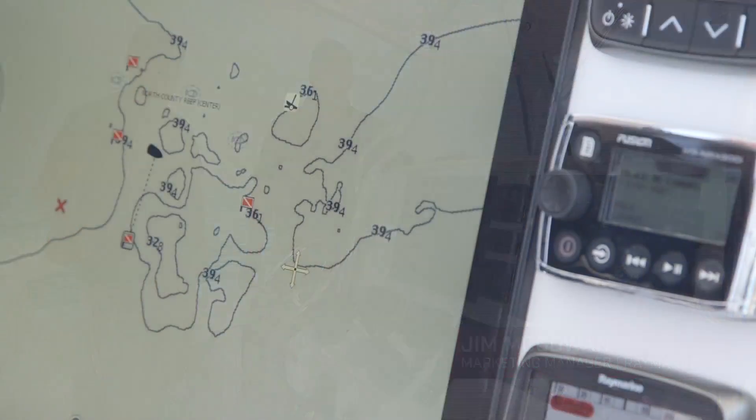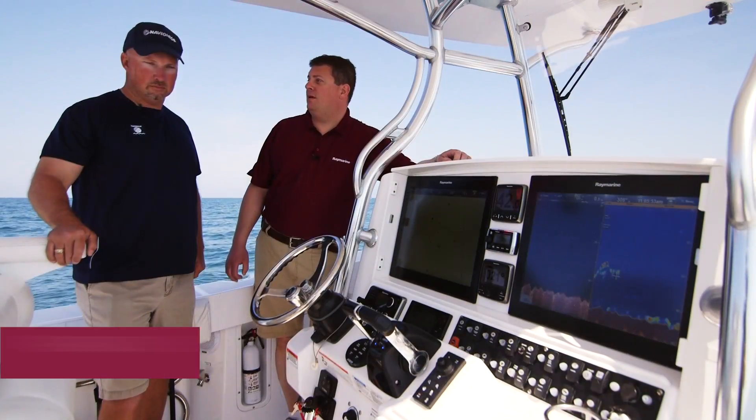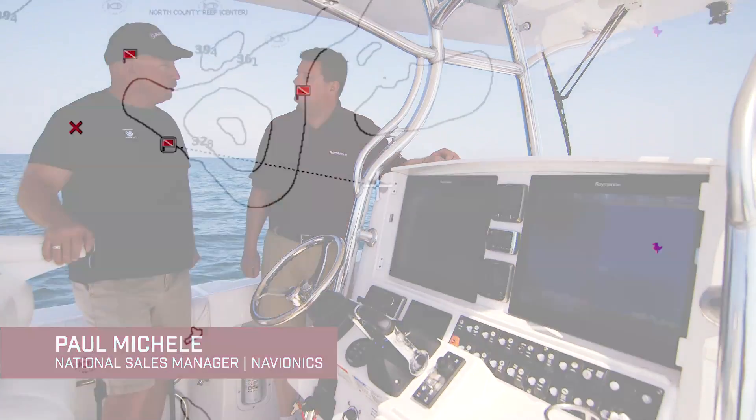One of the most exciting new features in Lighthouse 2 Release 17 is Navionics Sonar Chart Live. To help us showcase this new capability, we brought along Paul from Navionics. Sonar Chart Live is a really cool feature.